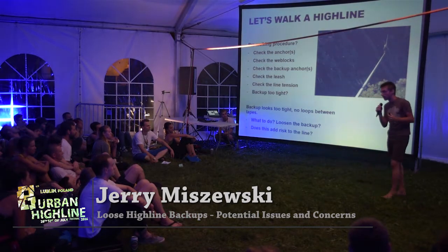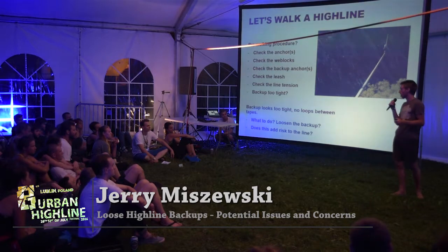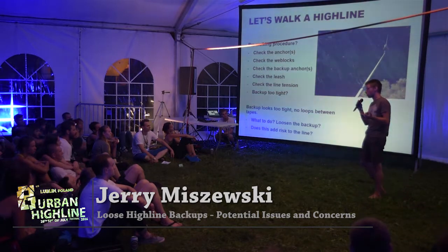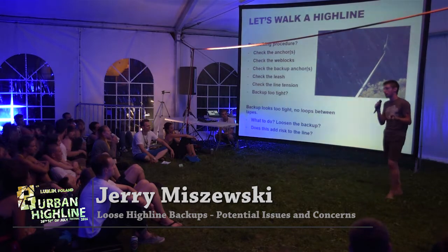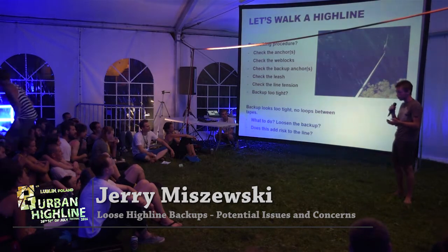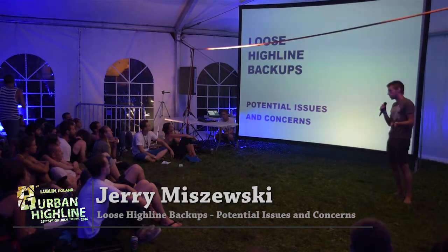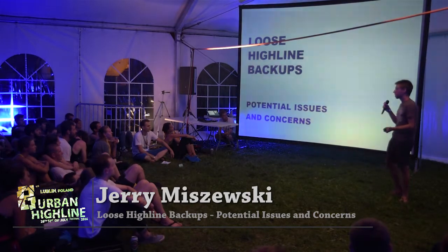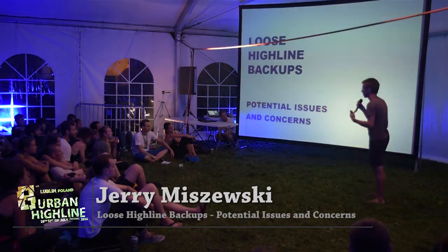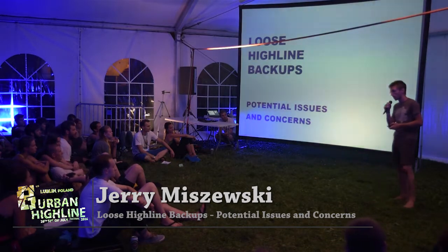We all know that a tight backup makes the line quite hard to walk, and so what if loosening the backup changes the safety of the line? What do you do? My name is Jerry Muschewski, and today I'm going to be talking about loose highline backups, concerns that I have, and potential issues that there may be with this style of rigging.